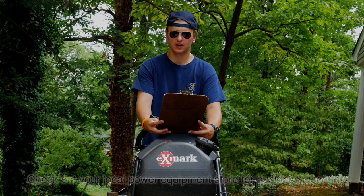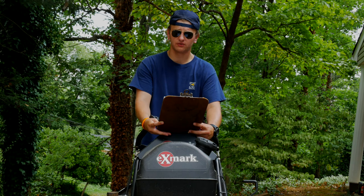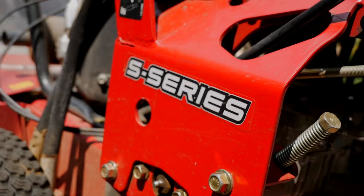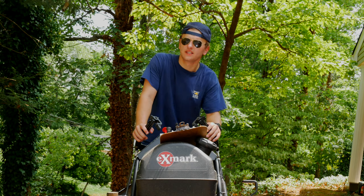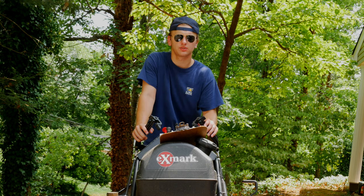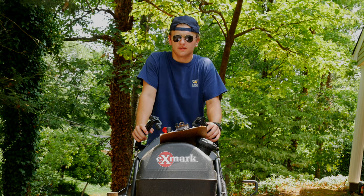This mower is a hydrostatic model, which means it uses fluid rather than belts to transfer power from the engine to the wheels. The S Series is Exmark's middle-tier mower, meaning it is not the greatest and not the worst. It's still a commercial mower, and the construction on it is—